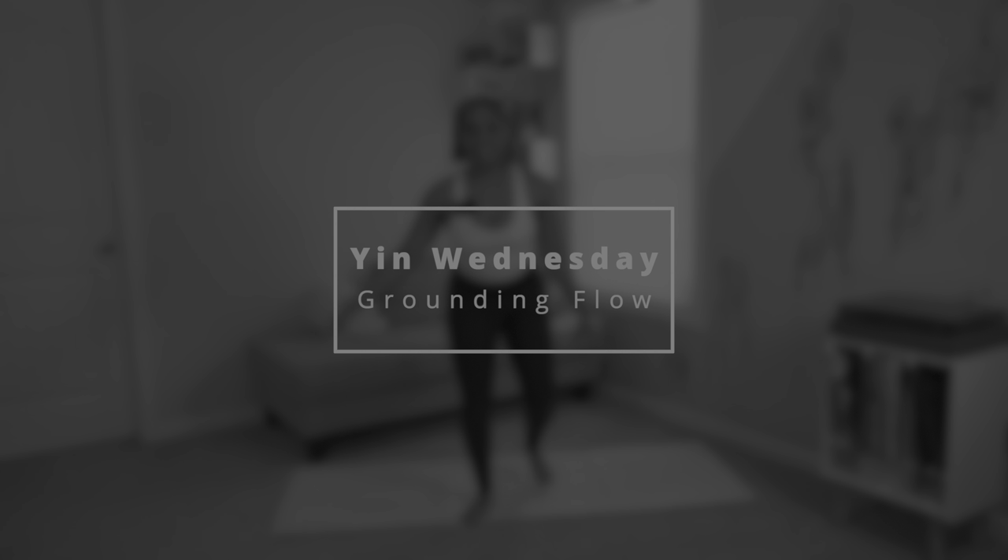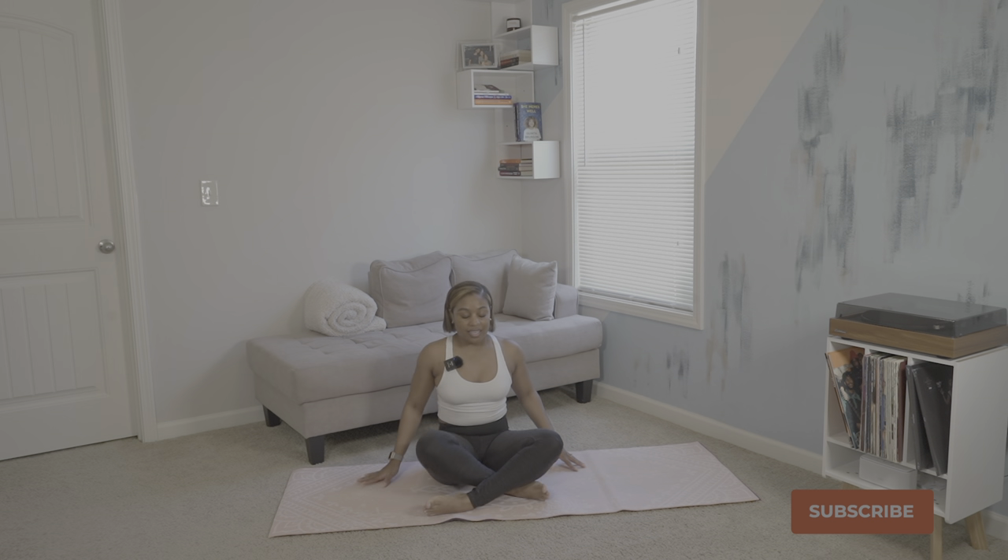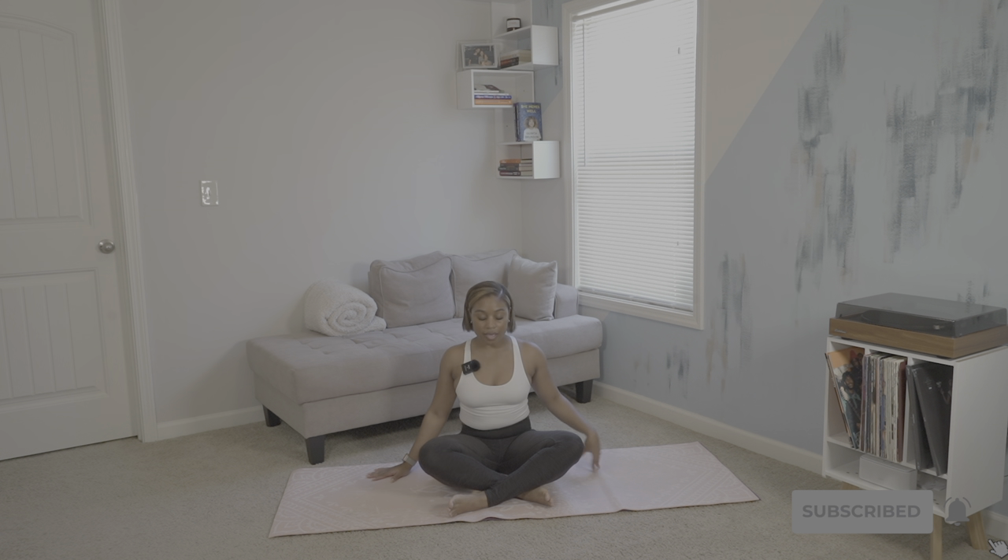We will begin in seated pose on our mats. Allow yourself to ground down into the mat, allowing your shoulders to relax and unfurl your brow. We'll take a few shoulder rolls backwards.